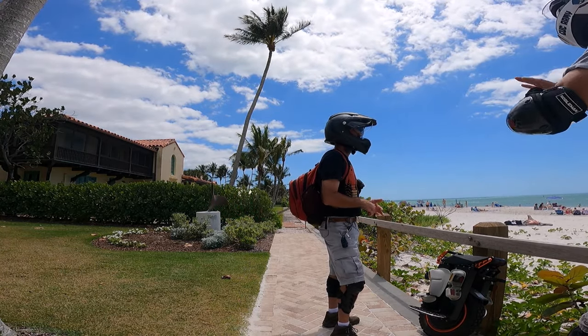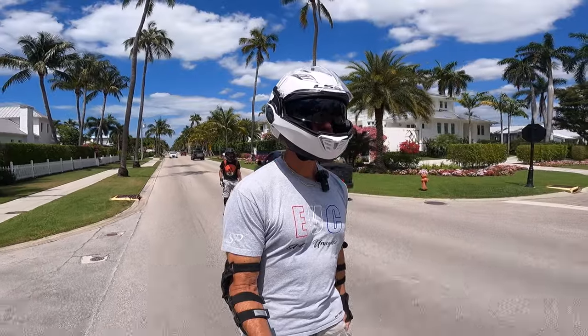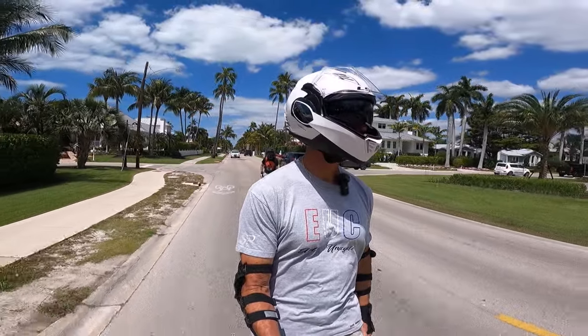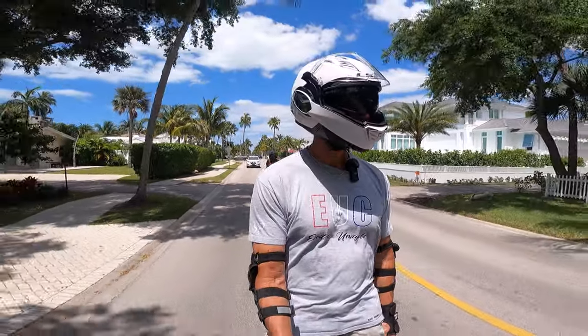The sand is flat and packed so you can actually jump on it a little bit — it's hard packed. Just taking Ira up and down Gulf Shore Boulevard so he can see some of the high rent district. There's a lot of mega mansions here as well. It's always interesting to see how the rich and famous live.